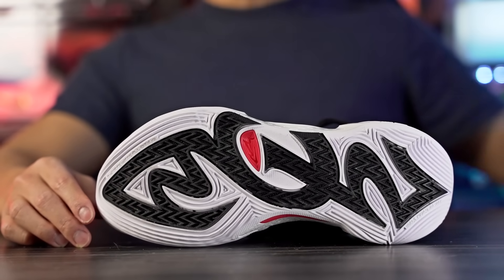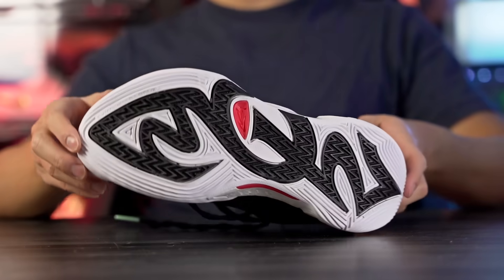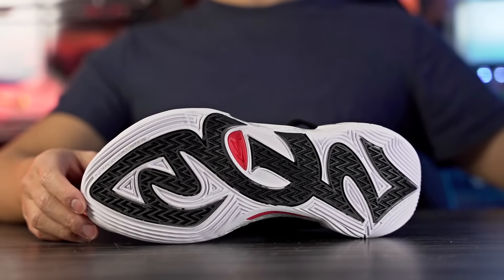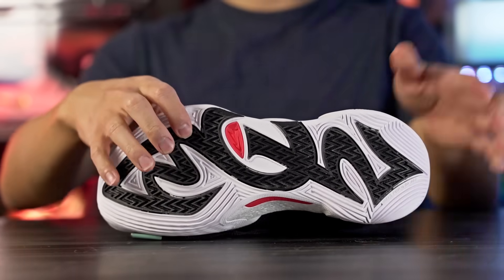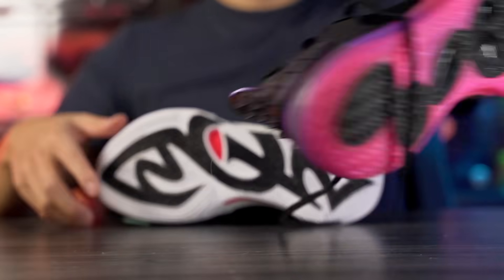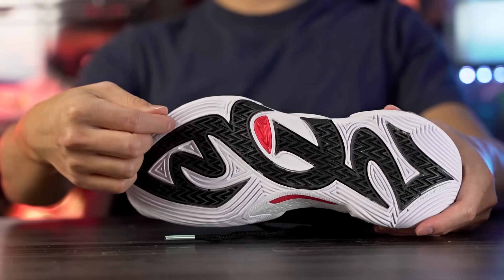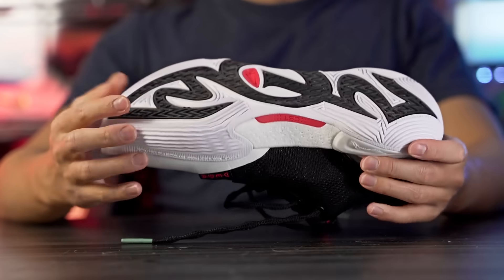Let's get started with the traction. The traction pattern looks pretty interesting — it says AC12 on it, kind of hard to see, but within the lettering of the AC12 in this black rubber you can see herringbone, which is pretty cool. Then outside of that it kind of circles out with these straight lines in white rubber.